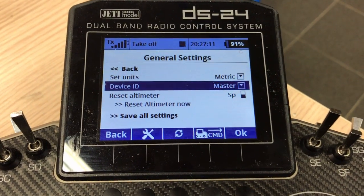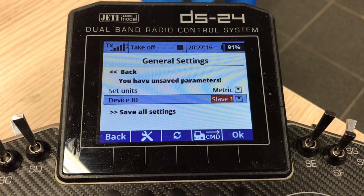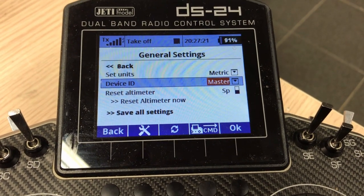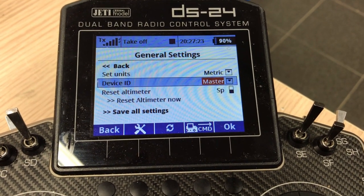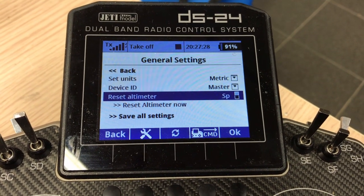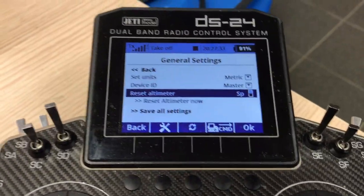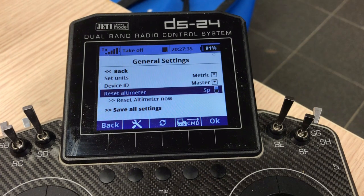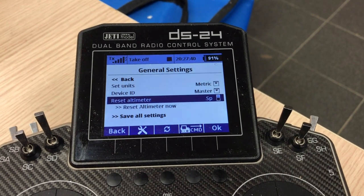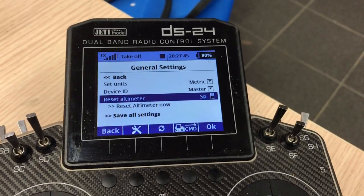When you make a change, it reminds you to save the settings: 'You have unsaved parameters.' So whenever you make a change here or anywhere else, it reminds you to save before continuing. There's also the altimeter reset for continuous flights or hot refueling — if the air pressure or surrounding temperature has changed, your altimeter will be slightly off. With this function, you can reset it to zero before you start again.